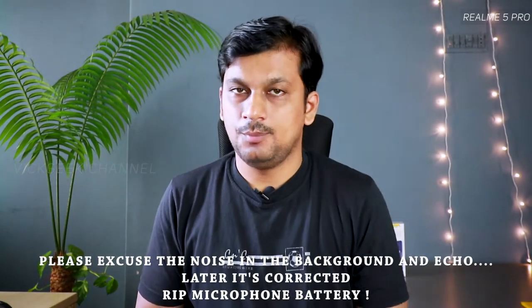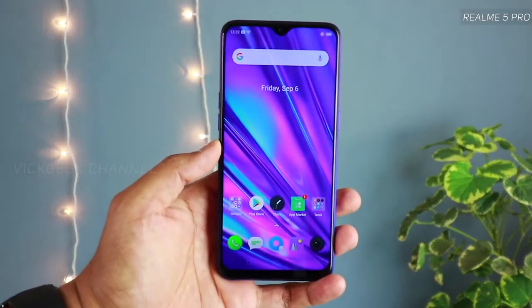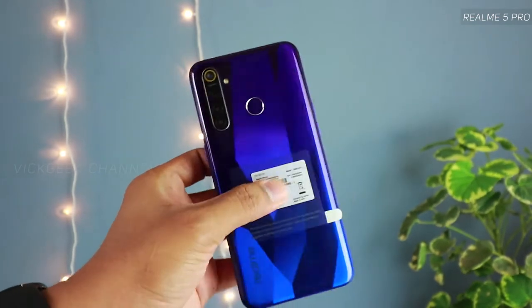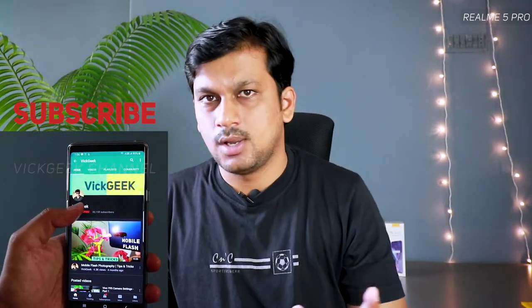Welcome back to another video. In this video we'll be talking about the Realme 5 Pro — I'll be giving my first impressions as well as looking at the first boot, so if you have bought the new phone, how to set it up for the first time. What makes it an interesting device is its previous generations, how it has evolved, and how much quality Realme has provided with this budget phone.